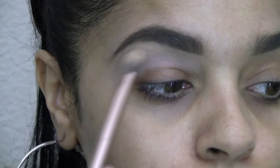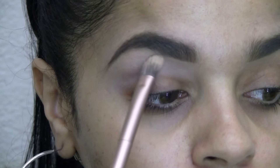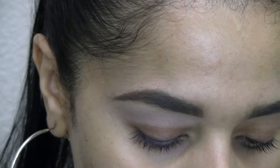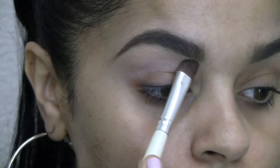I'm blending it up towards the brow bone to add some highlight there. Then I take my Z palette that I've created myself and use this eyeshadow — it's called Peach Smoothie — and I apply that to the brow bone just to set it. It's barely going to be noticeable.